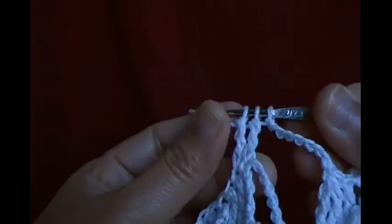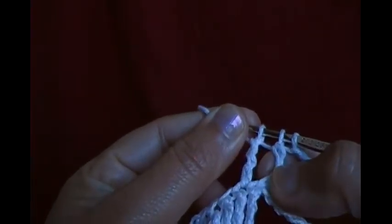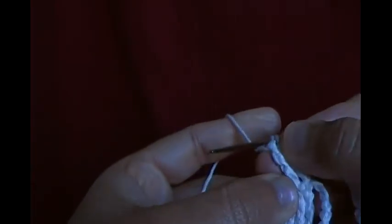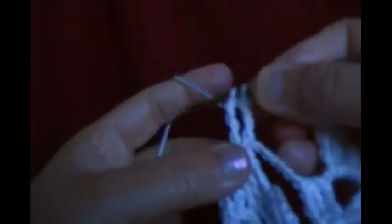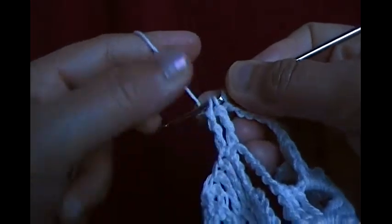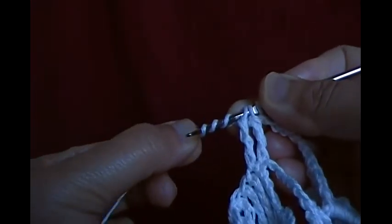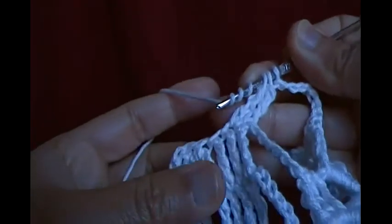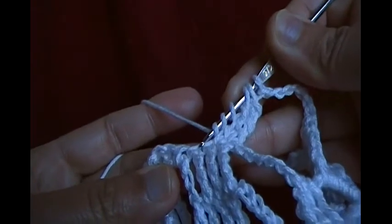Now I have three loops — one from here, one from the first loop on the hook, and one from the second. Make another quadruple and add three more loops — now I have six loops. Then make another quadruple on the next chain space.